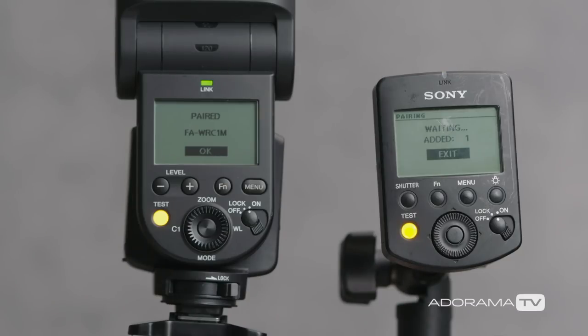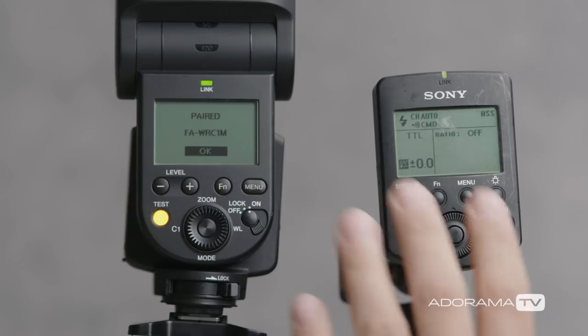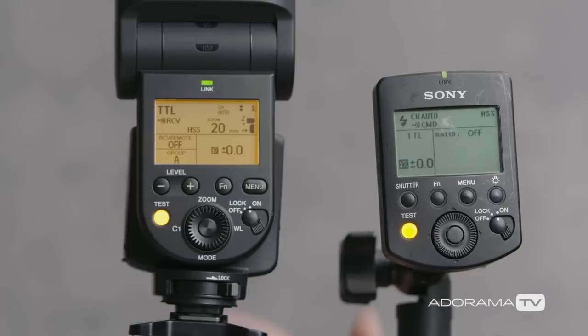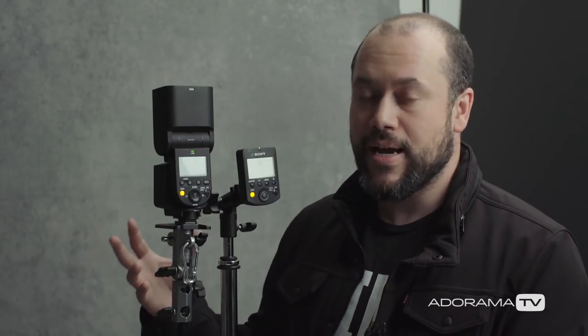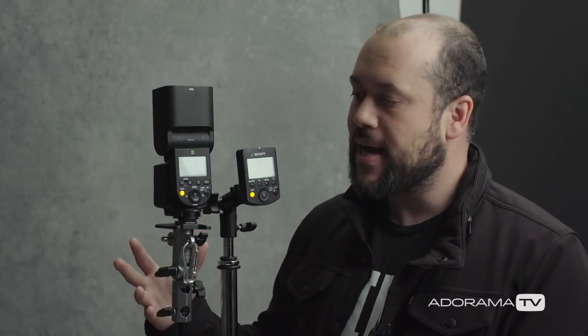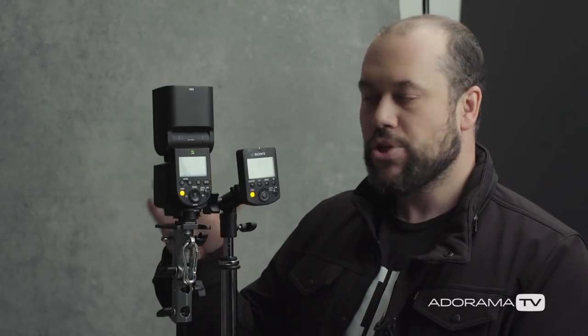What we're going to do now is press the menu button on the radio commander and press it one more time to go back to our main screen. We'll do the same on our flash. It's currently set to TTL, so with TTL it's going to select our flash power automatically. That's great if you're shooting an event or a wedding and you don't have time to dial in settings manually. For me personally, I like to have the ability to change the power manually, and so I want to show you how to do that.